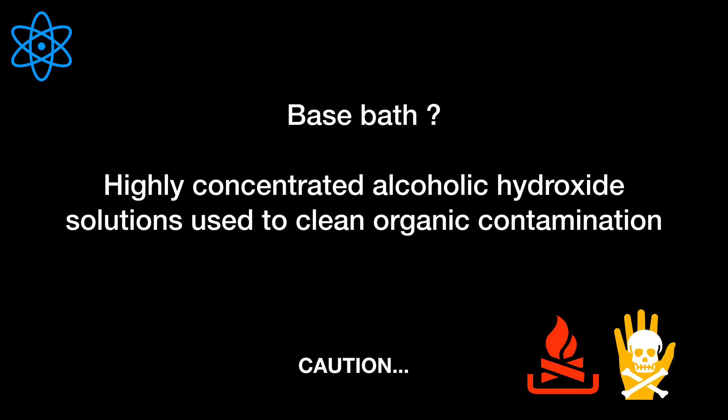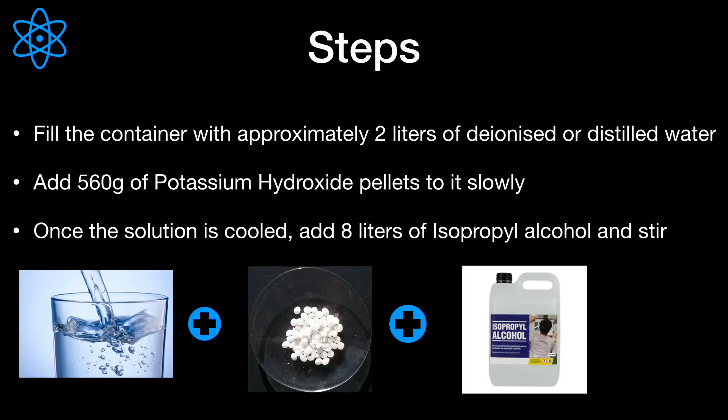The base that we use to make a base bath is potassium hydroxide, which is corrosive to skin, has acute oral toxicity, and can cause serious eye damage. On the other hand, the alcohol that we use is isopropanol, which is highly flammable, can cause serious eye irritation, and has specific target organ toxicity.